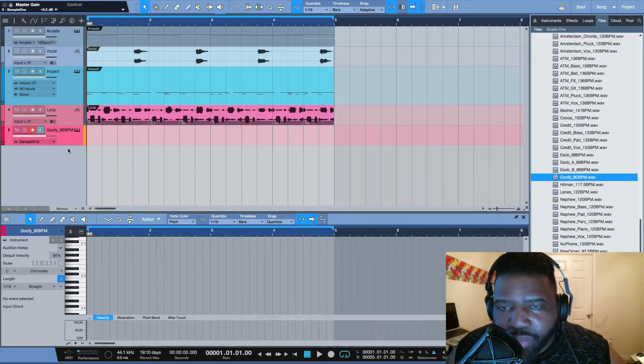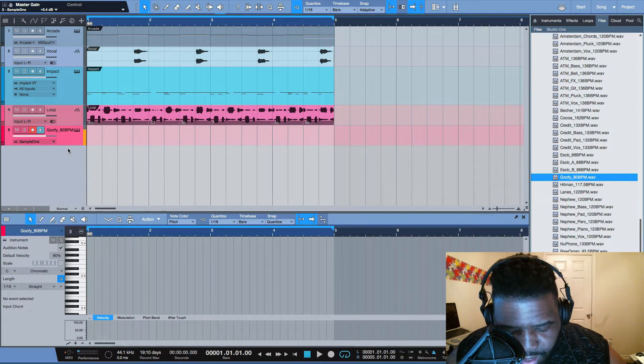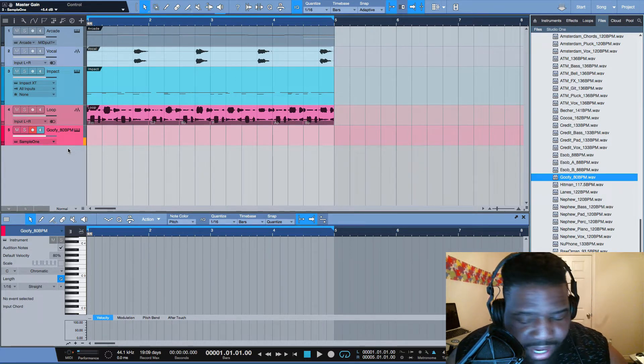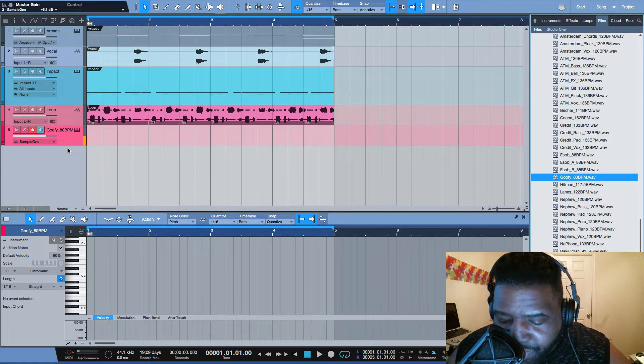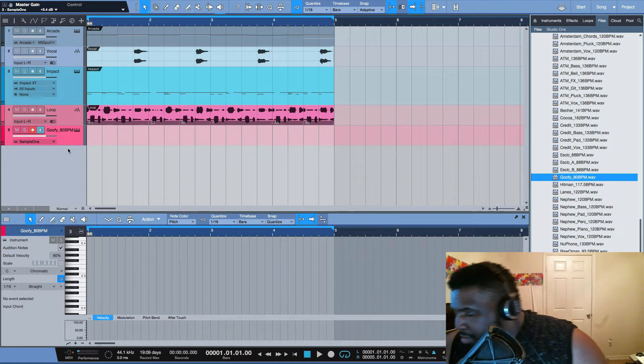I want y'all to see all of the buttons it has here. You're looking at the shield, note repeat, full — you can see all of this on the device. I wanted y'all to see it in live and living color. It looks so good and my camera is so dirty, but it does not matter because we're here!